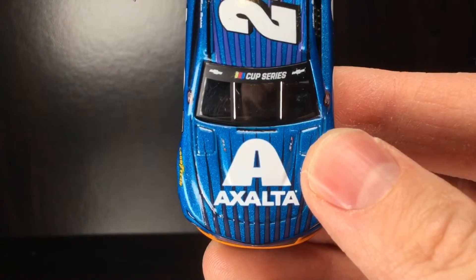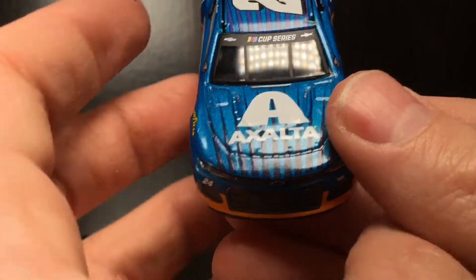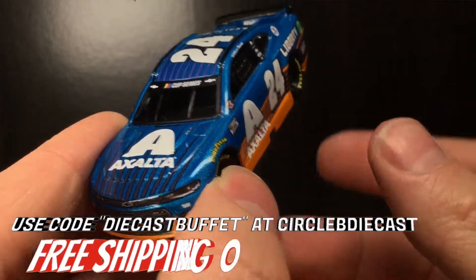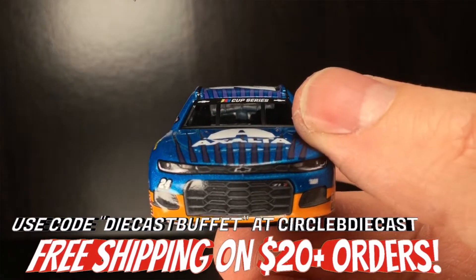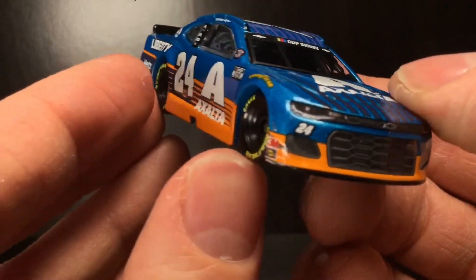You can get free shipping over there on any orders of $20 or more. Make sure to go check out Circle B DieCast or Plan B Sales. Any orders $20 or more — DieCasts, 1/24s, 1/64s. Heck, you got hats, apparel, t-shirts, you name it. Pre-order all those race wins, anything. That's where I get all my stuff from. I never pay for shipping because over here at DieCast Buffet, we don't believe in paying for shipping.